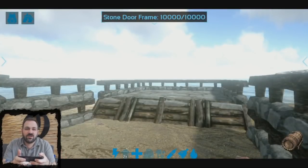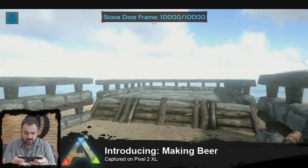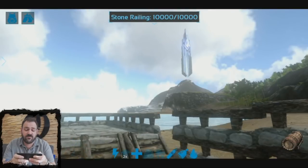Hi everybody, Jordan from Wardrum here. Today we're going to show you how to make beer in the beer barrel. We're showing this today on the Pixel 2 XL — it's my personal favorite Android device, and it can run our game at max settings.